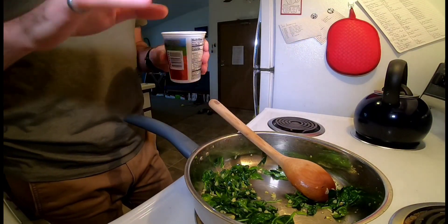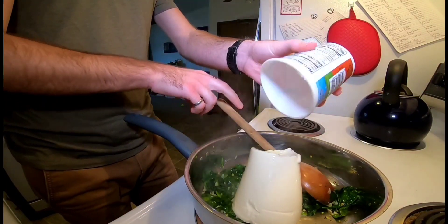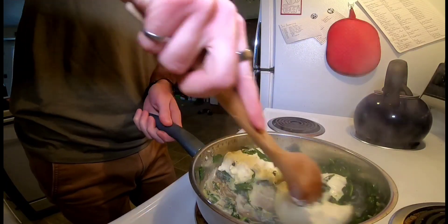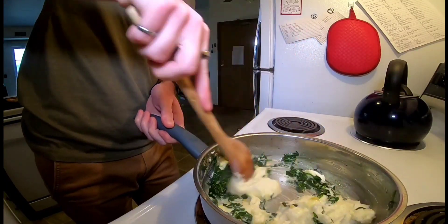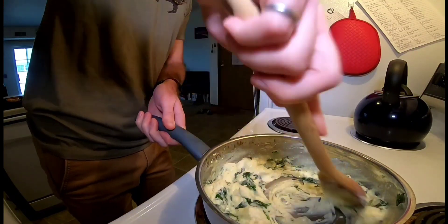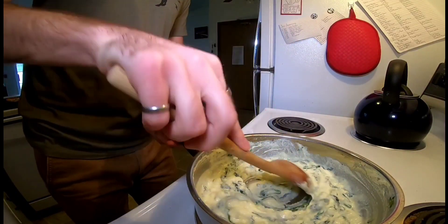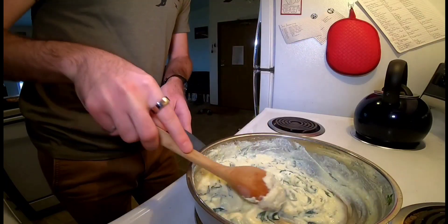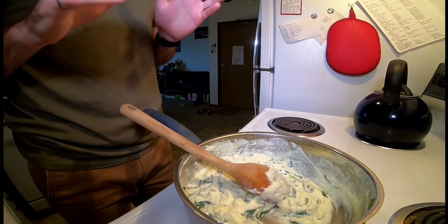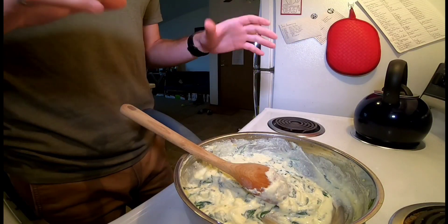Once our spinach is cooked, we're going to turn the heat down to low. We're going to add some ricotta cheese and just get it all mixed up together. We're going to add a little bit of butter. I'm going to leave this on low and just keep it warm until we're ready to use it — making sure it's not boiling or cooking, just keeping it at a liquid consistency so it's easier to work with.